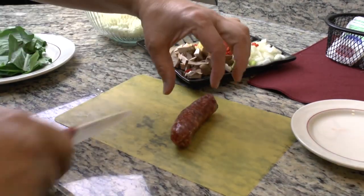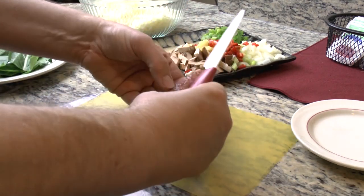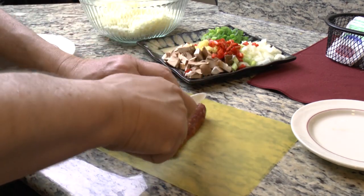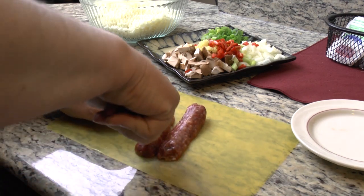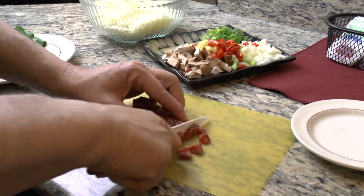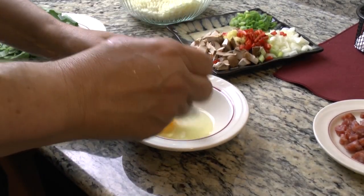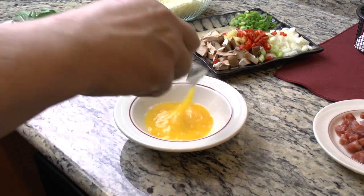I want some kind of meat - you don't have to. I'm using a Chinese-style sausage here and we're going to dice this up. Also, one egg lightly beaten - there we go, that'll work.